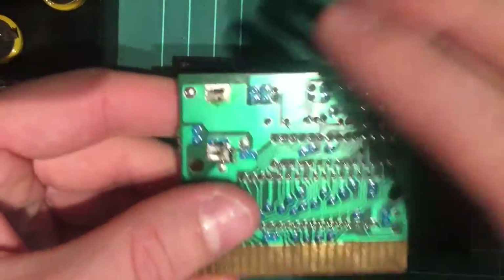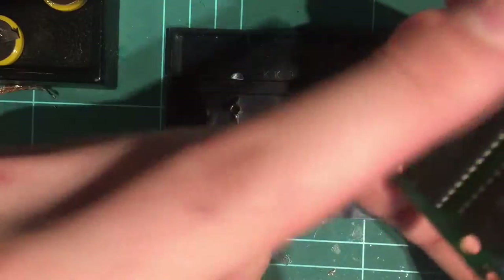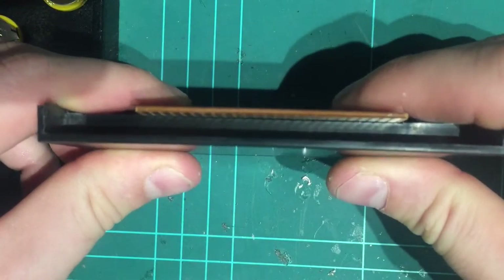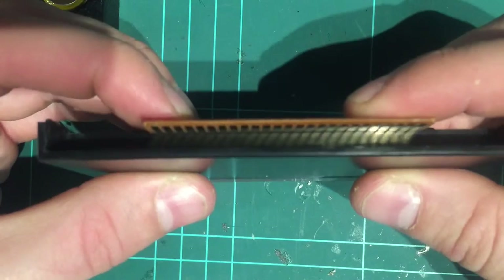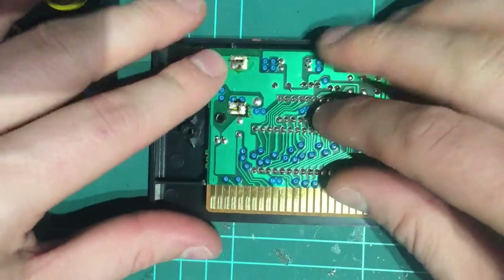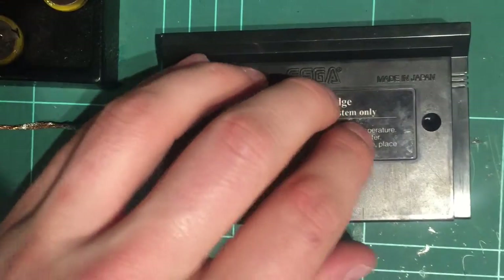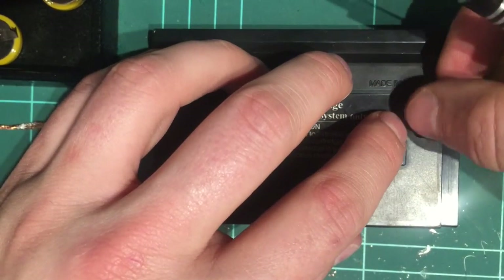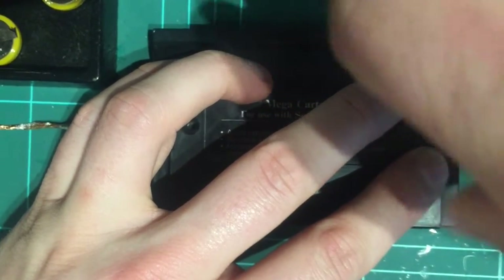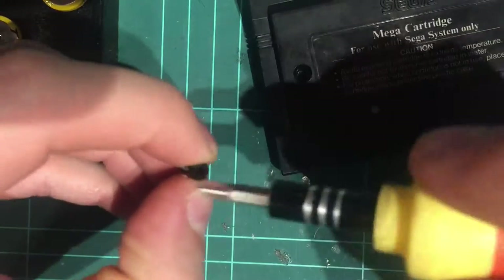Reinstallation is just a reverse of how we started. Front of the cartridge down, part side of the board down into it — it'll all sit nice and flat. Make sure your cartridge sits flat along the plastic, just right in there. If it was on an angle or something, it means your battery's not sitting quite right and it needs to be addressed. Put the back cover on, grab our Phillips head screws and put them back in. There's no real need to over-tighten them — it's just plastic.